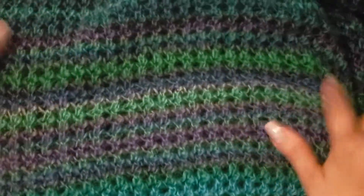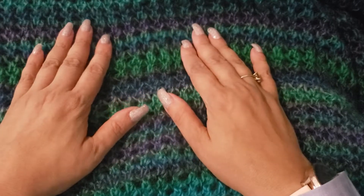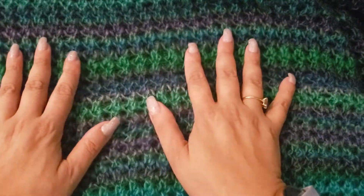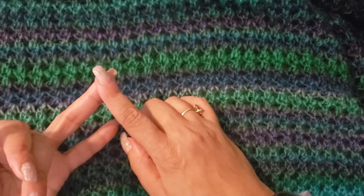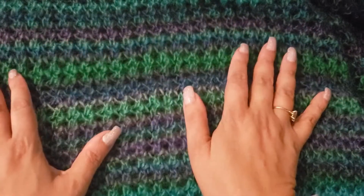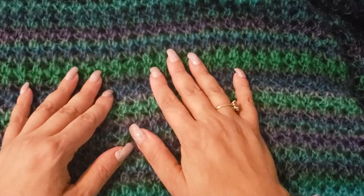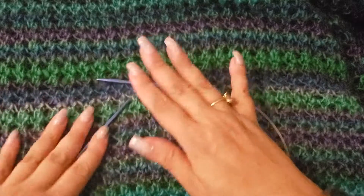I'm going to show you how to do this stitch right here, and a beginner can do this stitch — it doesn't take much. All you have to know is how to knit, yarn over, knit two together, and purl. That's it, that's all you need to know, and those are beginner stitches. So let's get started — I've got some little needles here.